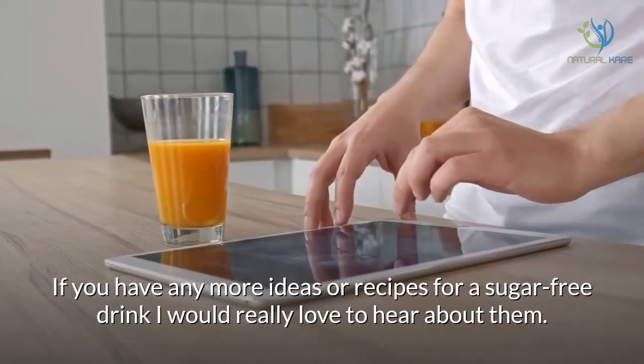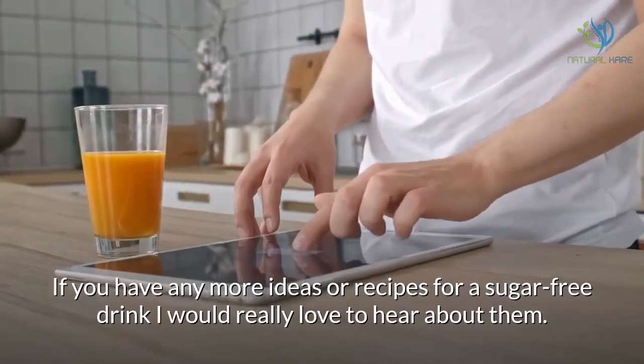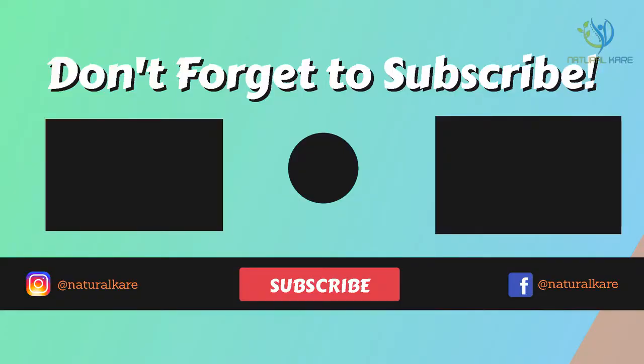If you have any more ideas or recipes for a sugar-free drink, I would really love to hear about them. If you like this video, give it a thumbs up, share this with your friends, and don't forget to subscribe.